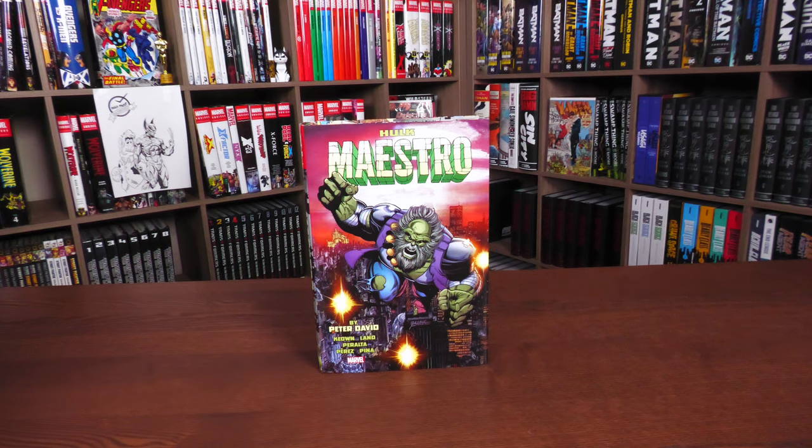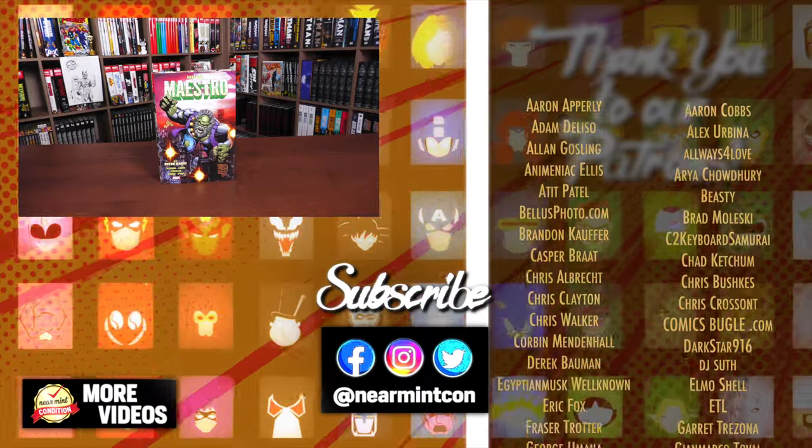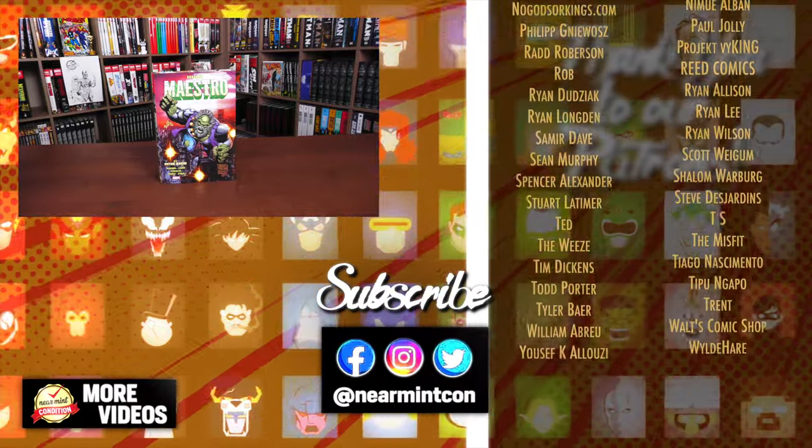And that was the content, the page count, and build of this Omnibus. Let me know in the comments down below if you are picking this up, or if you're just sticking to the Peter David Hulk Omnibus editions or going to pick up the Epic Collections. If you have read the stories of Maestro, let me know which one of the miniseries is your favorite, or do you still just love the original Future Imperfect. If you have any questions, leave them down below. Don't forget to smash that like button, subscribe, and ring that bell for notifications. Check out our Patreon and Spreadshop — amazing ways to support the channel. More importantly, everyone stay healthy and safe out there. Much love.